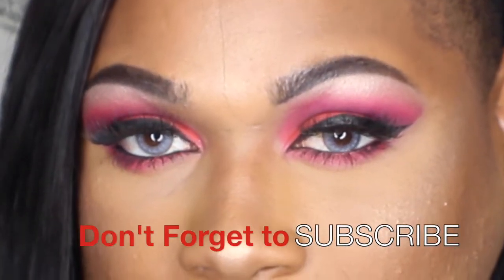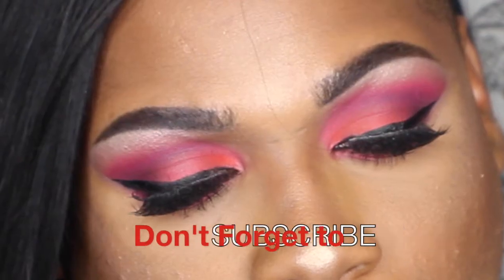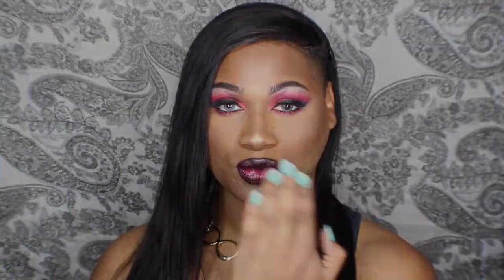Thank you so much for watching. If you're new to my channel don't forget to hit the subscribe button and join me for more adventures of Fabulix Makeup. A special thank you to Tamika Tenacious. Y'all stay beautiful inside and out — I'll be back later. Much love.